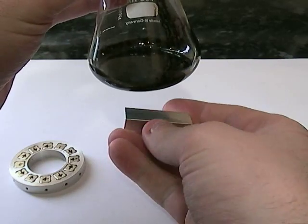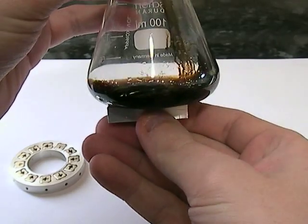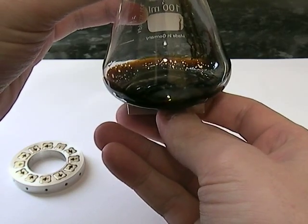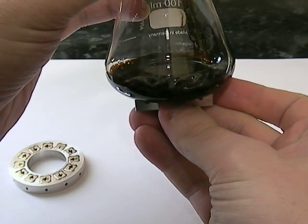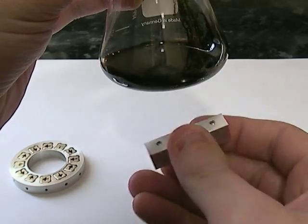If we take this one, you can see in 3D it's showing you the magnetic field. The interesting thing about Halbach arrays is that if we turn it around the other way, there'd be hardly any field there at all. This is the other side — you can see there is a little bit of field there, but hardly anything in comparison with the other side.